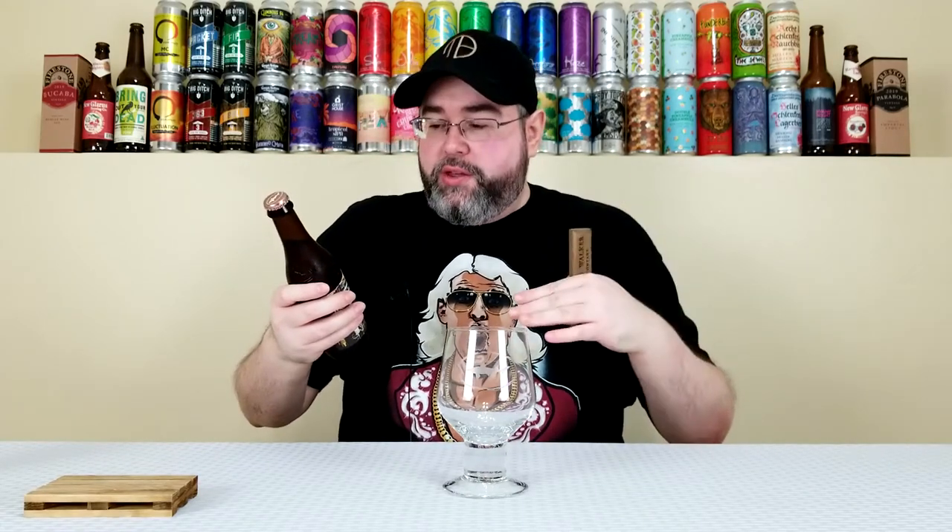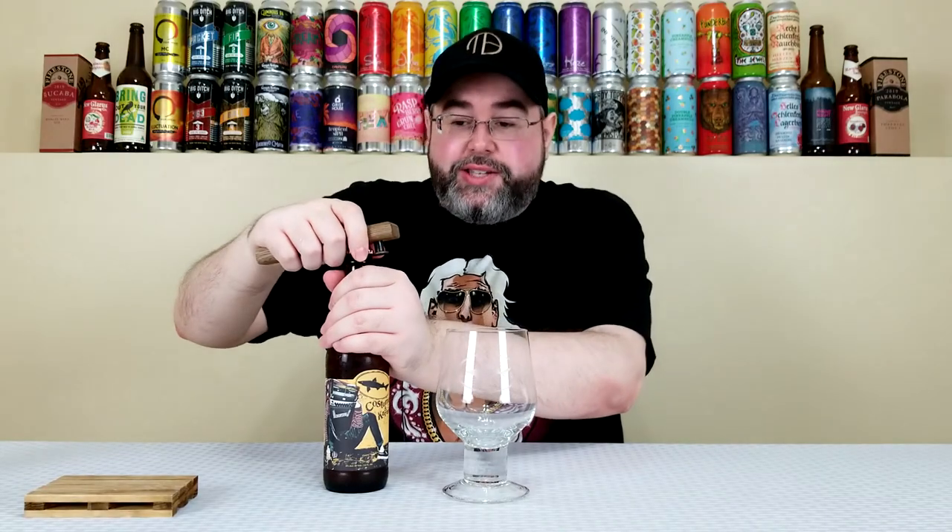Apparently they're basing this off of a traditional Indian beverage called golden milk. I've never had it and never even heard about it until now, so I don't know if this is going to taste like that. I have no reference to go on, but hopefully it's a delicious 8% imperial cream ale with all those adjuncts.